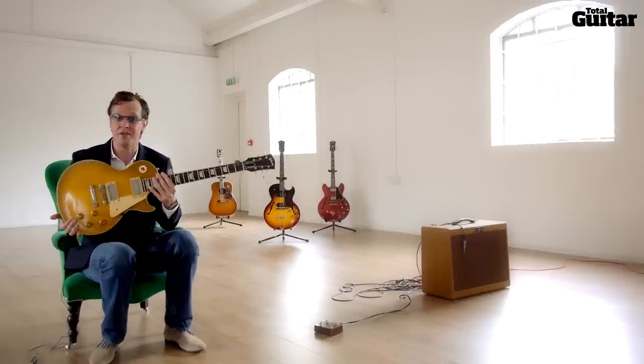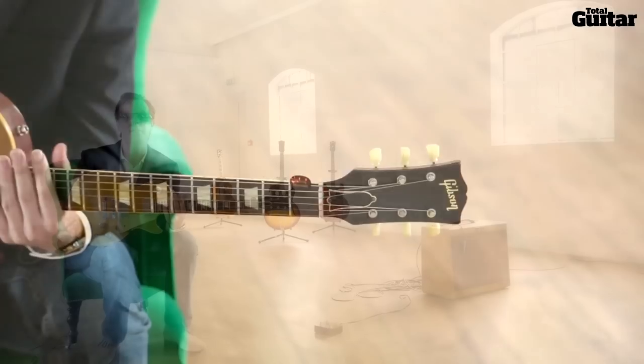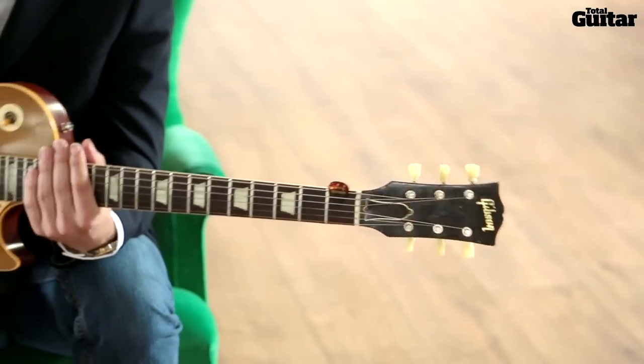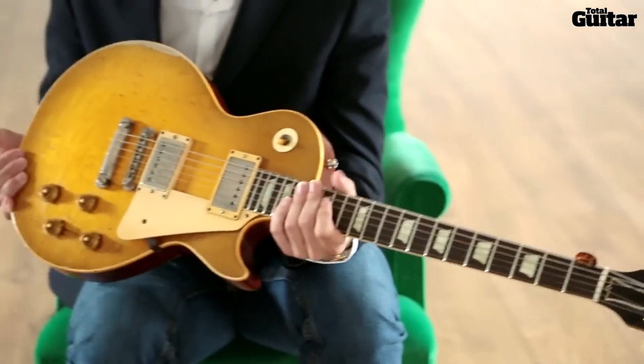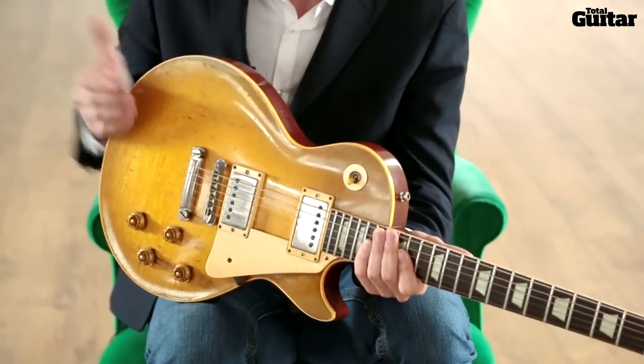Hi, this is Joe Bonamassa and welcome to Total Guitars, Me and My Guitar. In this case it's me and Bernie Marsden's guitar, who was nice enough to loan me his lovely '59 Les Paul, serial number 91914, the legendary guitar that is the Beast. The last time this was on stage Bernie was nice enough to loan it to me, so it's got my setup and my strings on it for this demonstration.